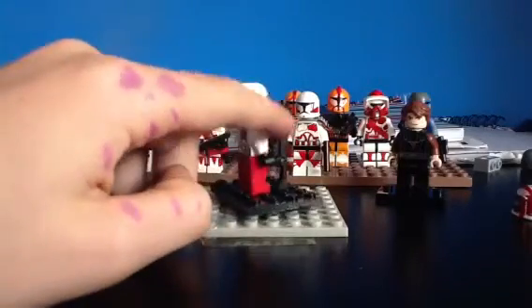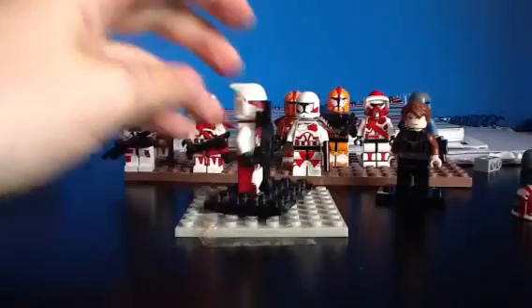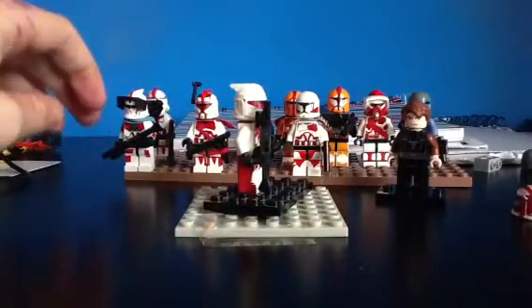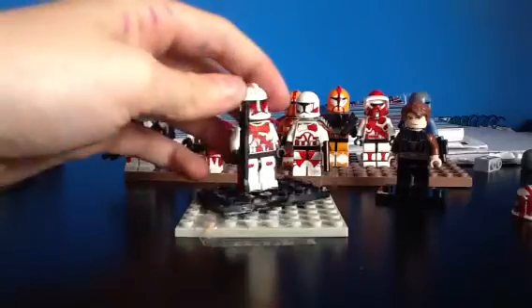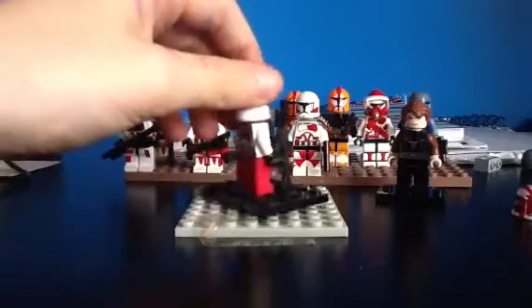I'll just quickly do the blaster - there's the blaster there. I've made that - it's my third one I think I've made today. My third one. I will be making more. I'm not sure if I'll be selling them, maybe, maybe not.